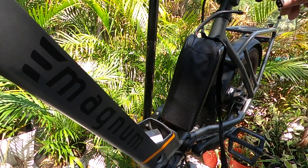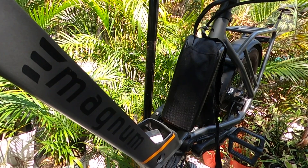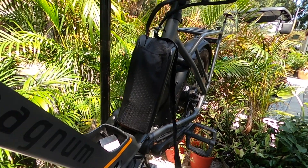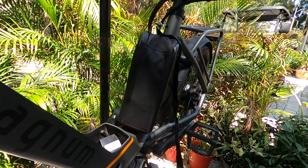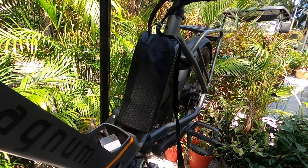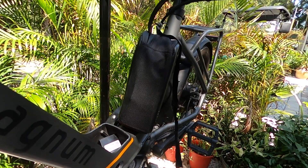Let me go ahead and get this plugged in for a test. We don't have the factory battery in — we've got everything else plugged up. We're just going to see if we can get some movement out of this rear wheel. And there we go — we are live. That is just the second battery running through the dual battery discharge balancer.